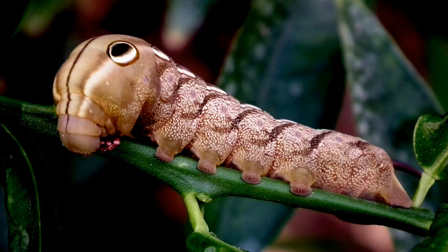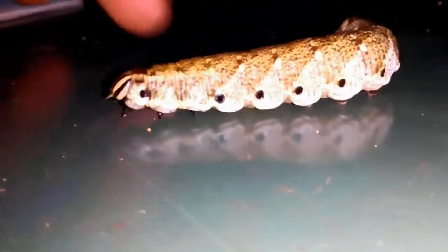Entomology is the science that deals with the study of insects and its life cycle. Insect collection and preservation play a vital role in entomology.